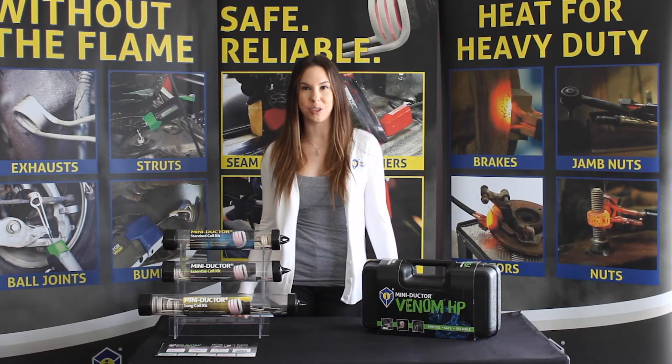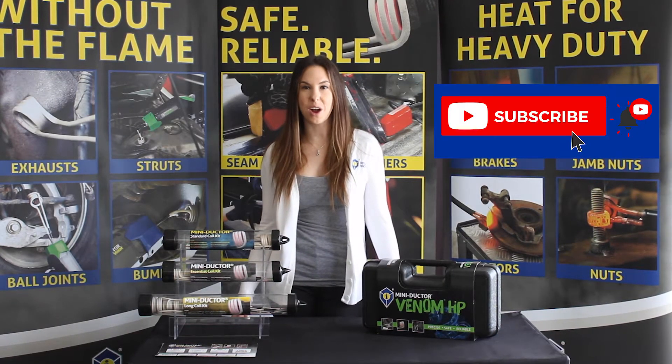Hello and welcome to another Quick Tip Tuesday. Make sure to like and subscribe below to make sure you never miss a video.